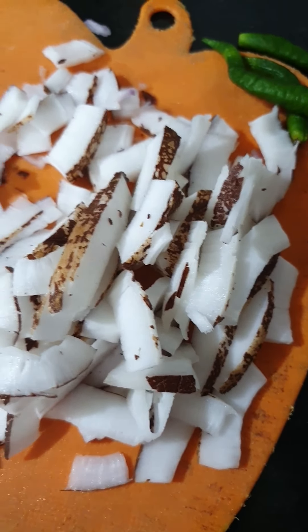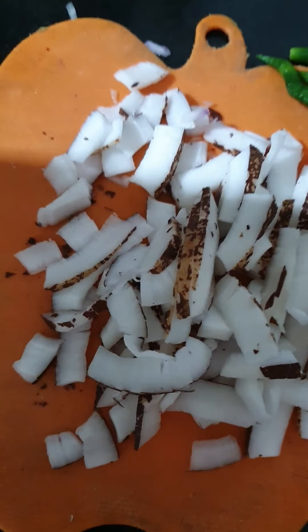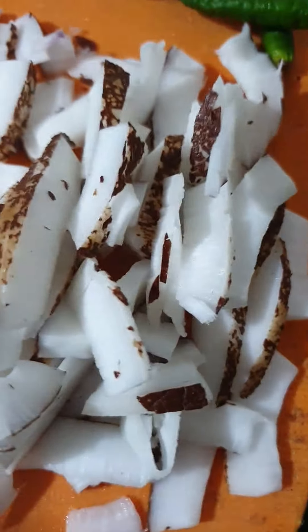We have also brought some bread and a little rice. The bread and naryal are already in the blender. We added the ingredients to it. Take the rice along with it as well.